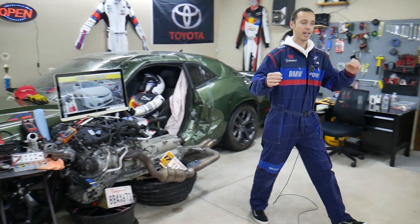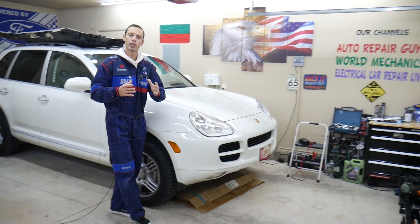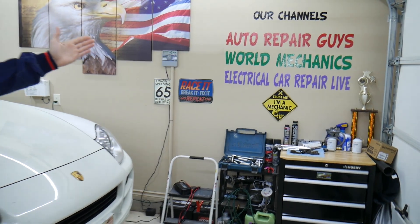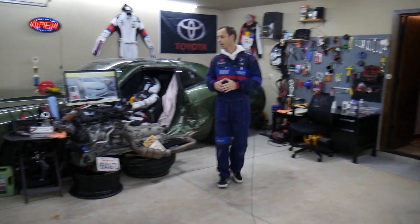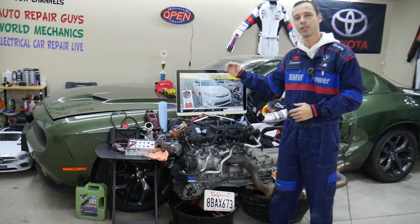Every single car we get here at the garage, we try to make at least two to three hundred free repair videos. Those are on our main YouTube channels. We have more than 1.2 million subscribers and more than 10,000 free repair videos that can save you thousands of dollars in repairs.